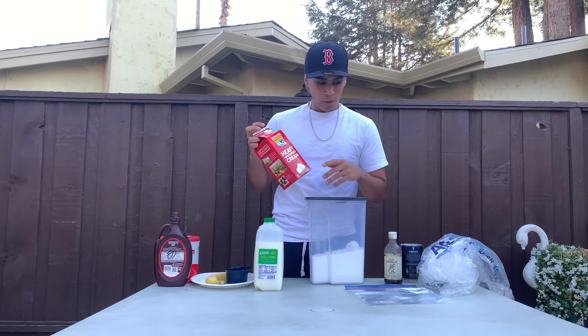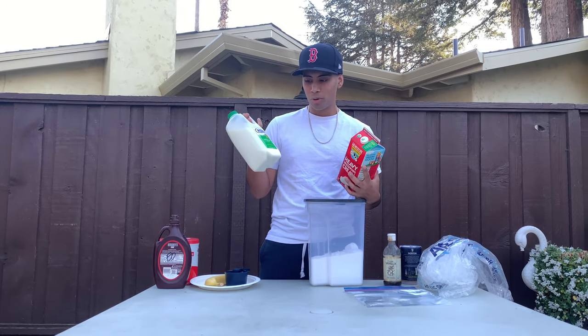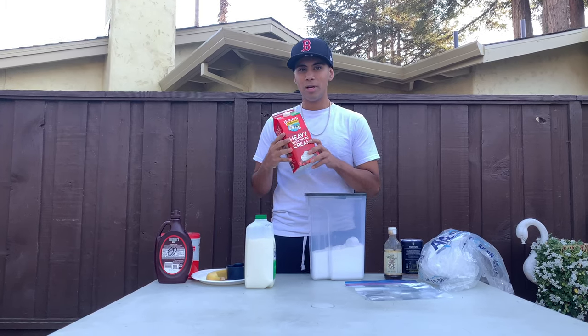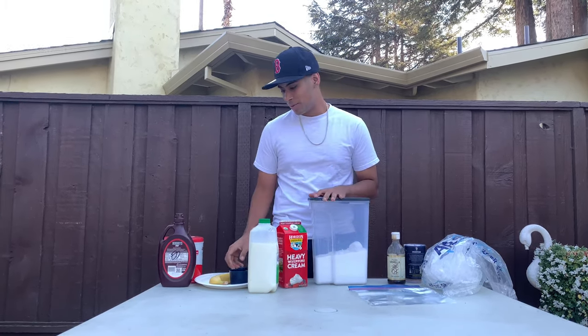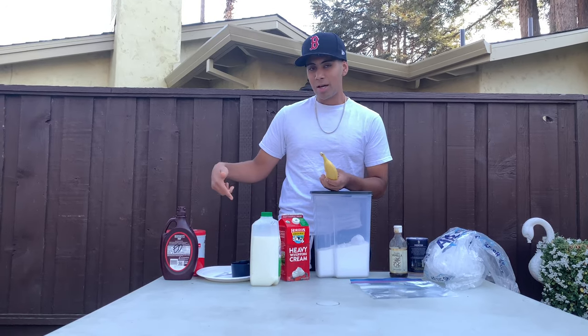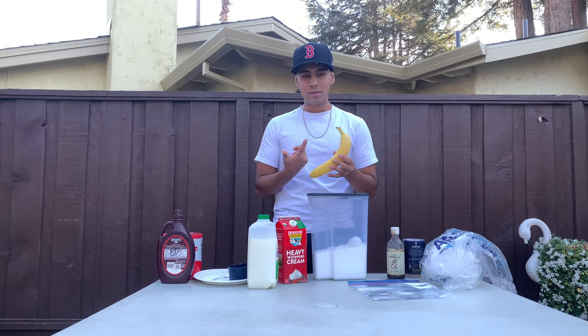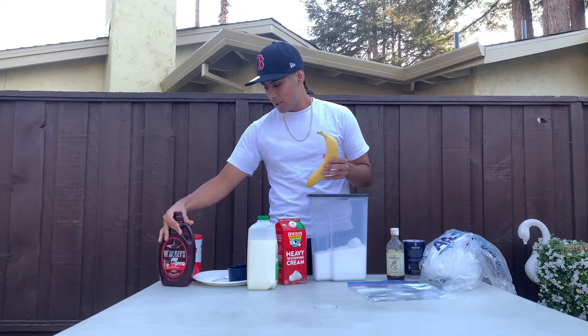You need half and half, but we don't have half and half so I'm going to use one percent low fat milk and some heavy whipping cream. I don't know if that's going to help but it's an experiment. Also not mandatory but I figured why not — some bananas, some Hershey's syrup, and other toppings.